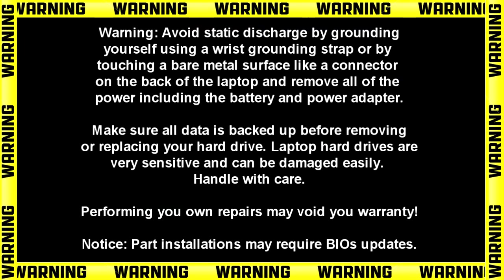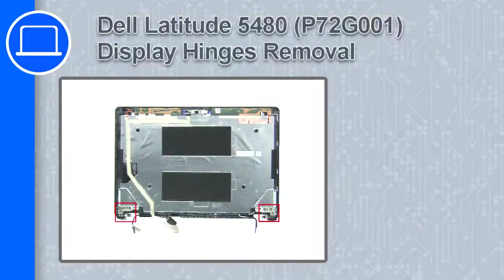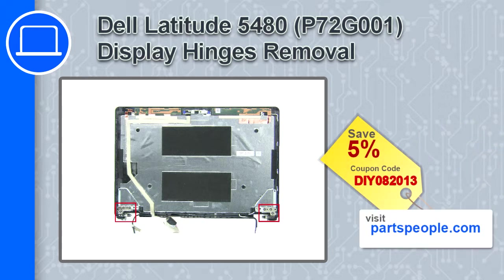Hey, how's it going? This is Ricardo and in this video I'll show you how to remove the display hinges on a Dell Latitude 5480. If you're looking for parts for this laptop, go to our website and use this coupon for a 5% off discount.